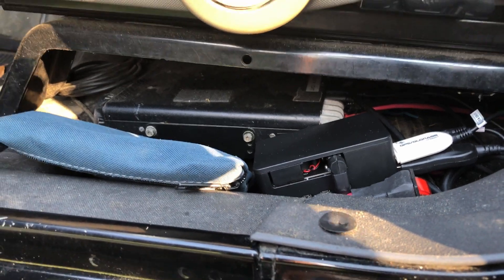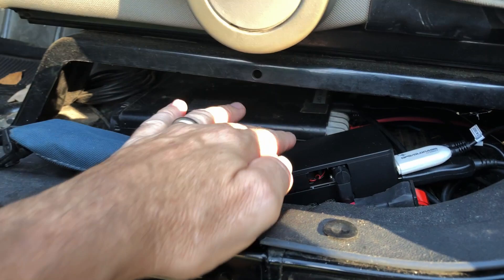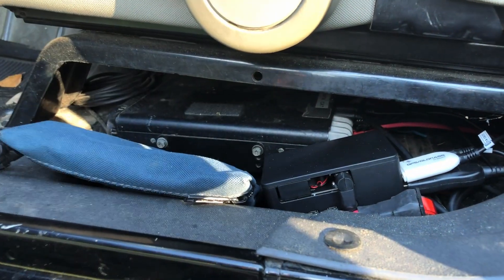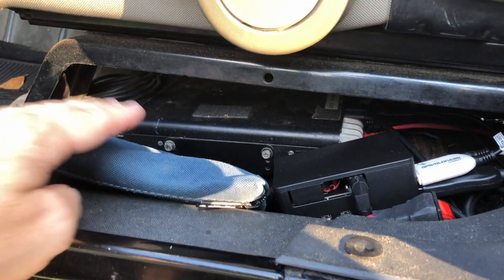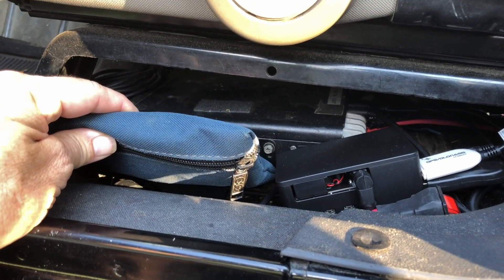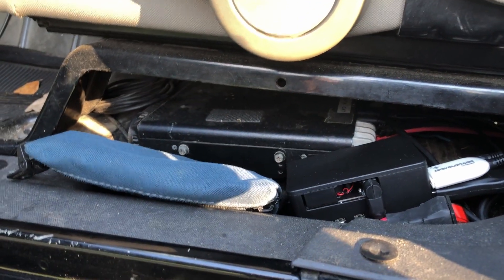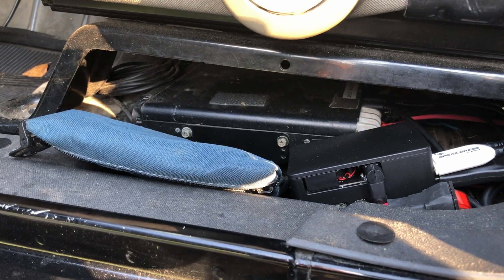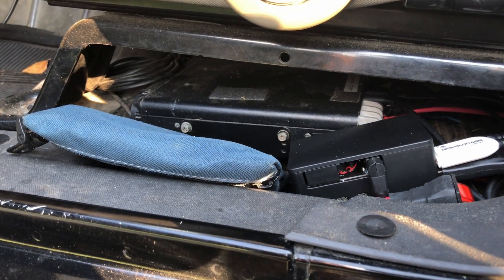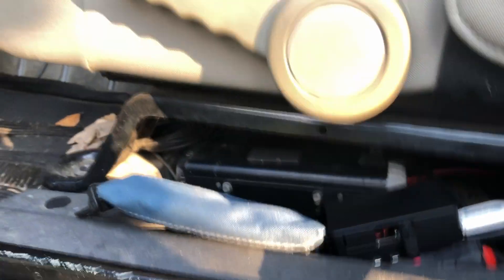As we open up the driver door, you'll see a couple of things here. First, I've got the Raspberry Pi that has a GPS attached to it. And then in this bag, I keep roughly 33 feet of wire with a quick disconnect on it that I can attach to the Tar Heel for NVIS ops. I've done a video on that in the past and I'll leave a link to that right up at the top.